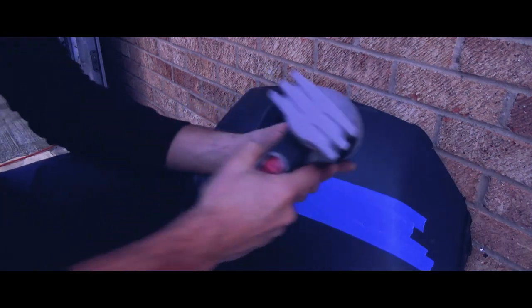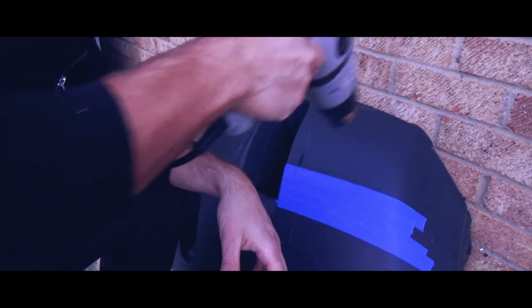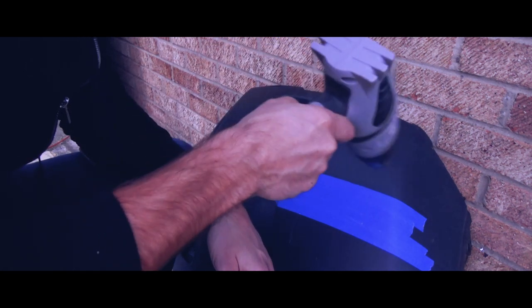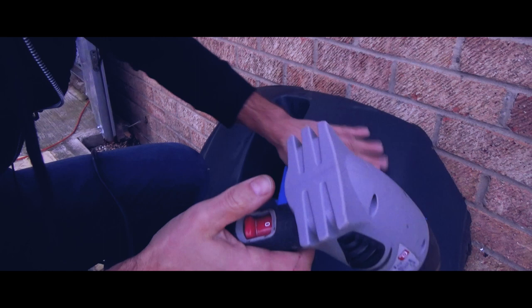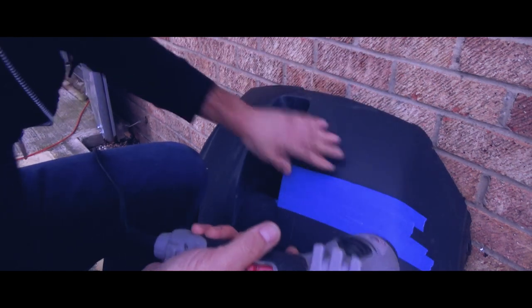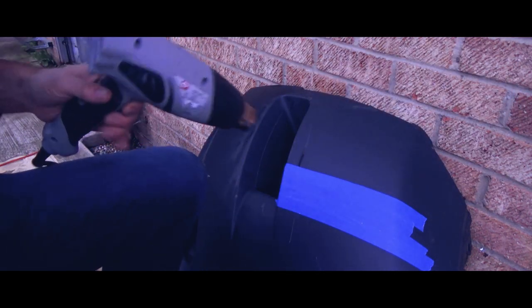Let's see how that works. I'm not seeing any real difference in the color, and I can't smell any kind of plastic. I can touch it - I don't think that's hot enough. I'm going to go up to the next level.